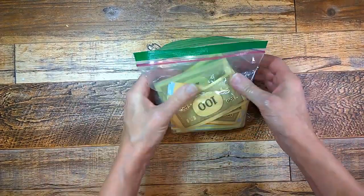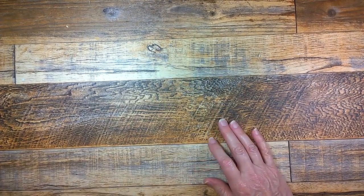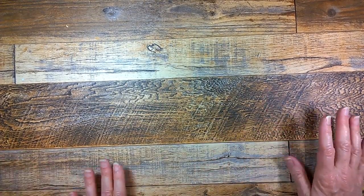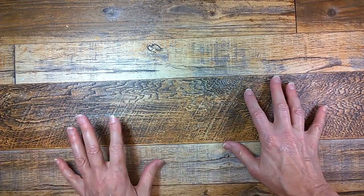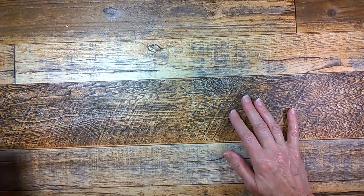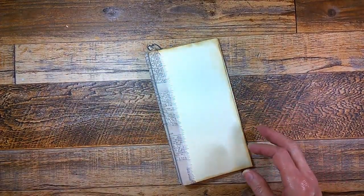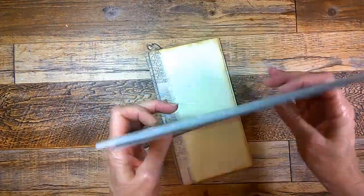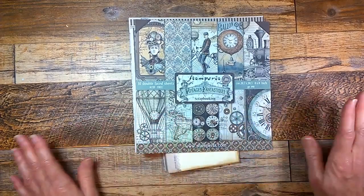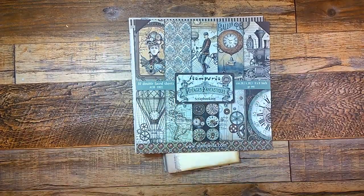Thank you, Marie Belle — I just love everything I got and I'm going to have a good time with that. I hope you subscribe so that you can see how I'm going to put together this 8x8 from Stamperia. We'll have a lot of fun together. Talk to you soon. Bye!